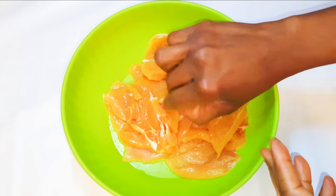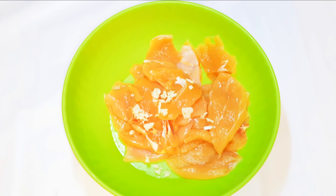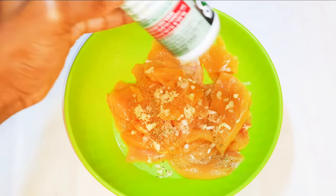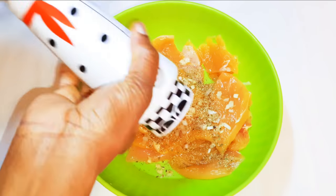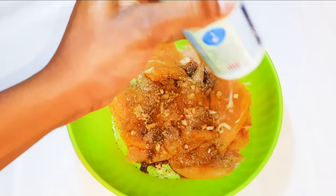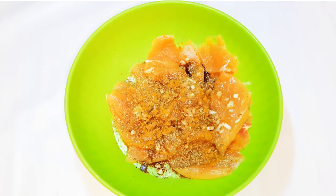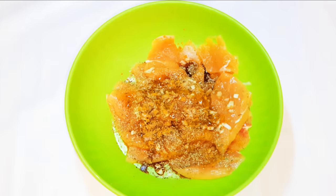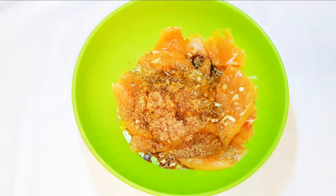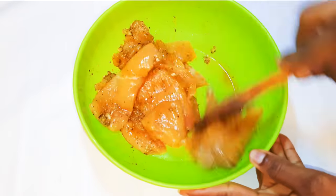Next I'll come in with some chopped garlic, a little bit of chopped onions, my favorite seasoning, black pepper, dark soy sauce, salt to taste, oregano, curry, a little bit of my chili pepper oil.